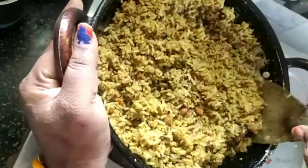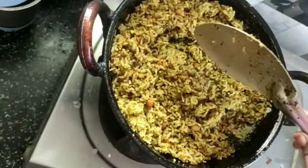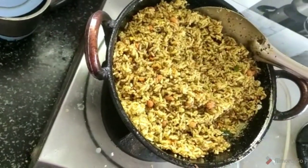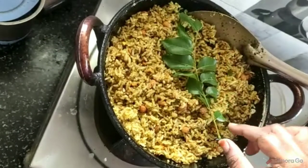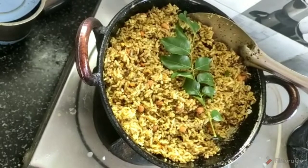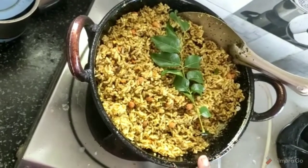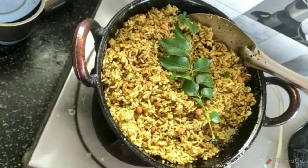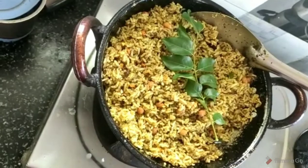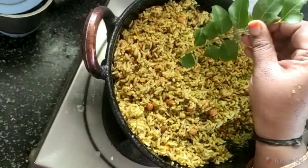Now we are ready to serve the rice. I will add the rice and serve.